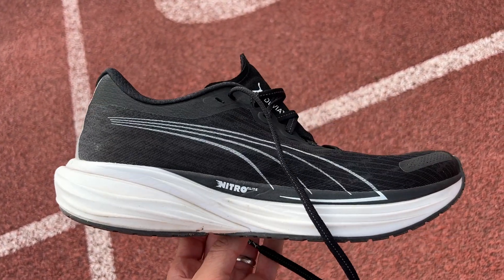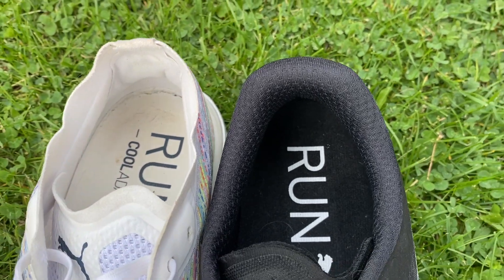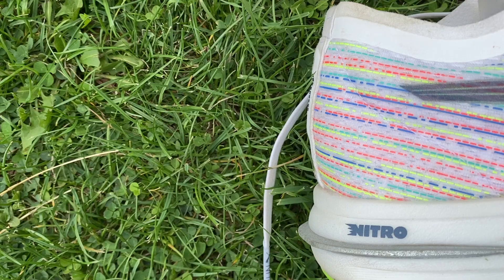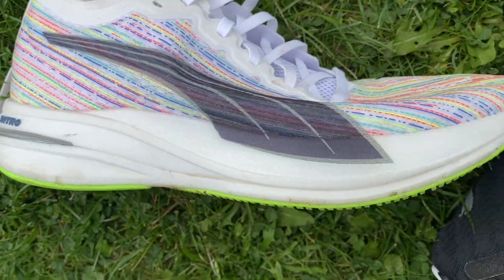With the Deviate Nitro 2, Puma really had one thing in mind that they definitely had to fix, which was the heel fit of the shoe. And they have done that — there's a lot more padding there and there's been no heel rub issues. But they've actually made a lot more changes than that, which really does make it a substantial update on the original.